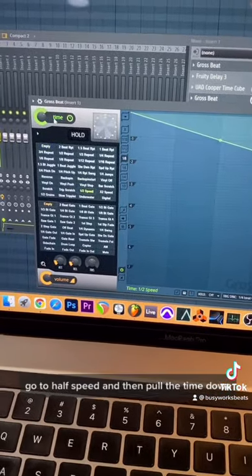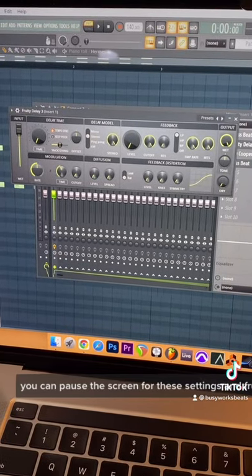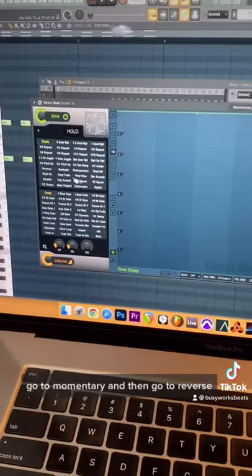Go to half speed and then pull the time down. You could pause the screen for these settings in Fruity Delay 3. On the last Gross Beat, it's important — go to Patterns, go to Momentary, and then go to Reverse.